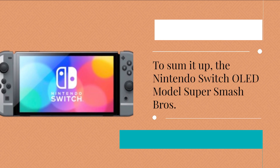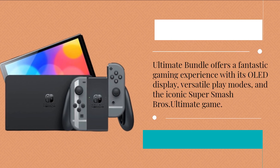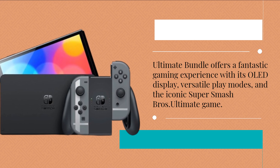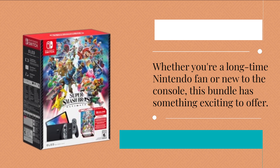To sum it up, the Nintendo Switch OLED Model Super Smash Bros Ultimate Bundle offers a fantastic gaming experience with its OLED display, versatile play modes, and the iconic Super Smash Bros Ultimate game. Whether you're a long-time Nintendo fan or new to the console, this bundle has something exciting to offer.